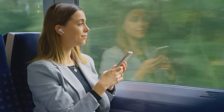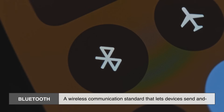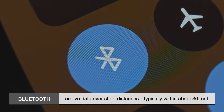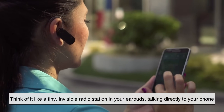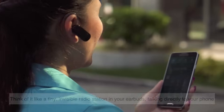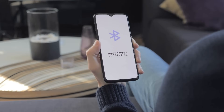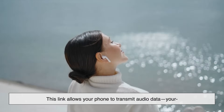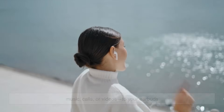Let's start with the heart of wireless earbuds: Bluetooth technology. Bluetooth is a wireless communication standard that lets devices send and receive data over short distances, typically within about 30 feet. Think of it like a tiny invisible radio station in your earbuds talking directly to your phone. When you connect your earbuds to your phone, they're establishing a Bluetooth link, which allows your phone to transmit audio data — your music, calls, or videos — to your earbuds.